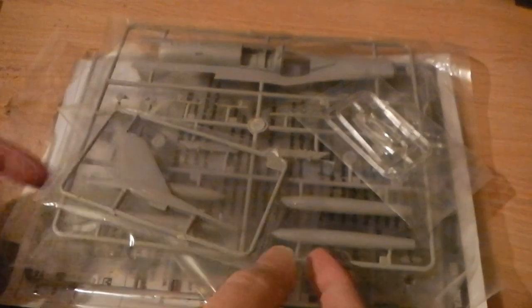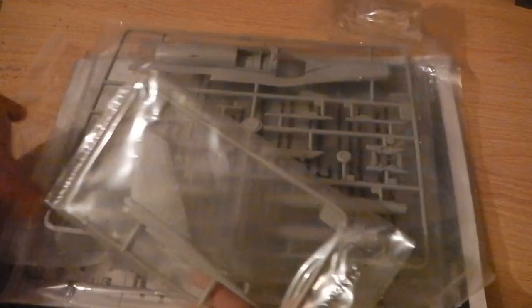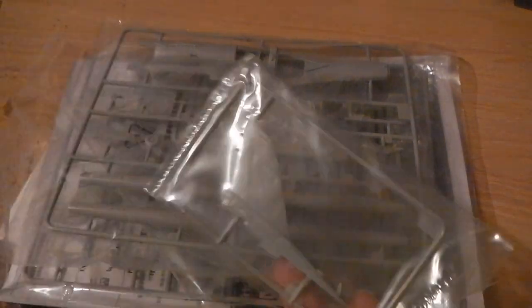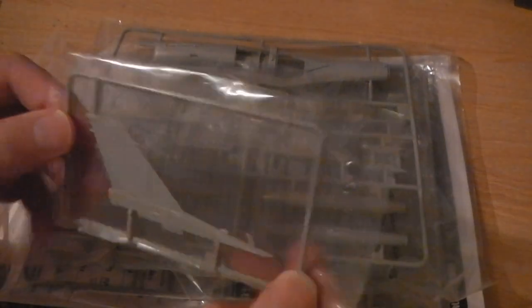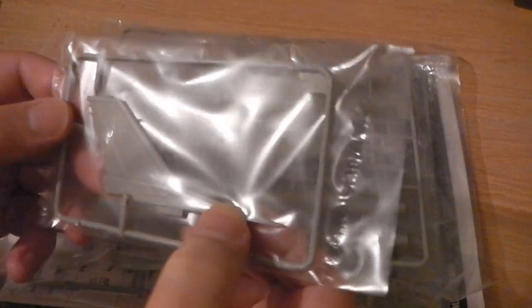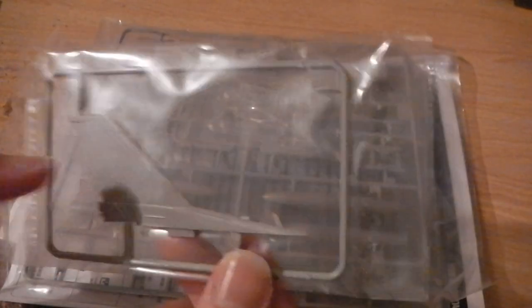Inside, with Hobby Boss, you've got quite individually packed sprues, which has good and bad things. The environmentalists won't like it, but it keeps the individual sprues from rubbing against each other. There's an additional tail, like an upgrade from the original kit, I think, so that's included.